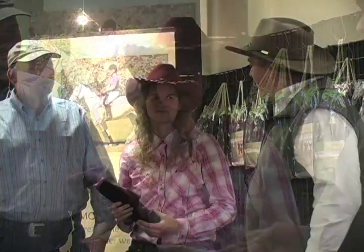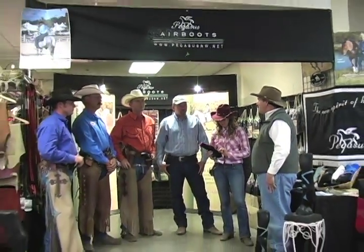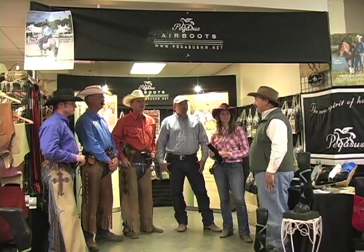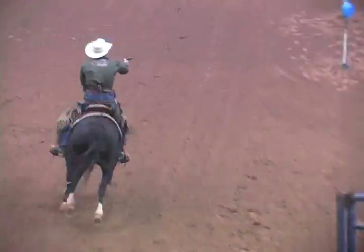Jessica Blix says the boots are very easy to put on, especially given the time constraints of competition, and she likes the close, matching colors. Eric thanks all the champions for coming and using the boots, wishes them great success in 2011, noting many have already won world titles and championships, and promises to support them throughout 2011.